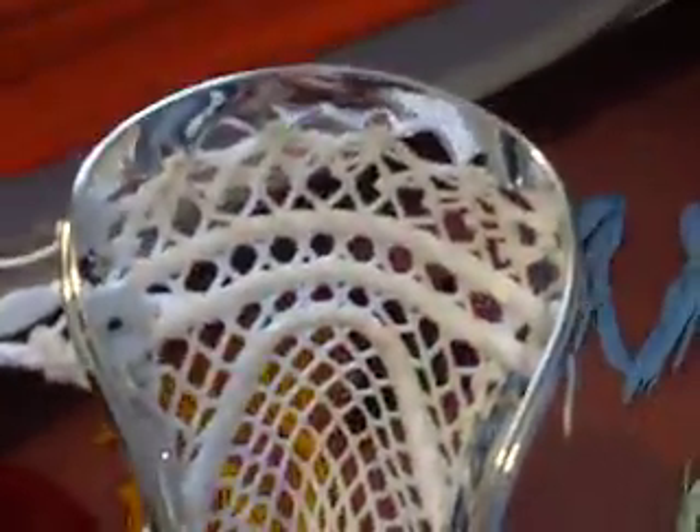Next is this Chrome X10 — hasn't sold yet, I'm surprised. Strung with some Waxby, nice pocket, good channel. It's only $80 now, which is a real good deal. It's a really nice pocket, beautiful overall.